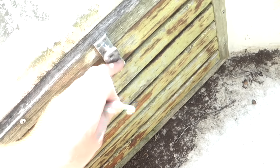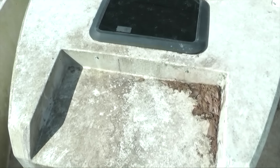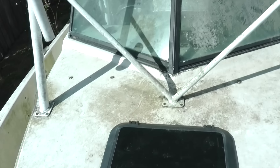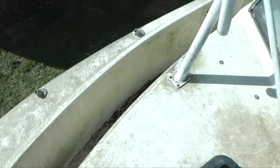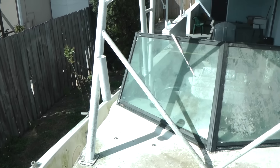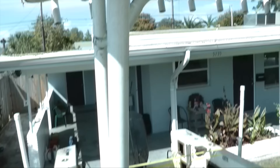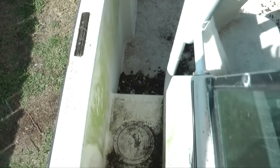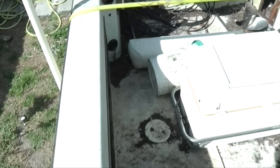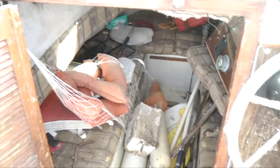There's a compartment up front — I assume it's anchor storage. It's pretty dirty up here. The T-top is half dirty. There are a lot of rod holders on this boat: two up front, eight in the back on the T-top, and a couple more in the back. It's a great fishing boat.